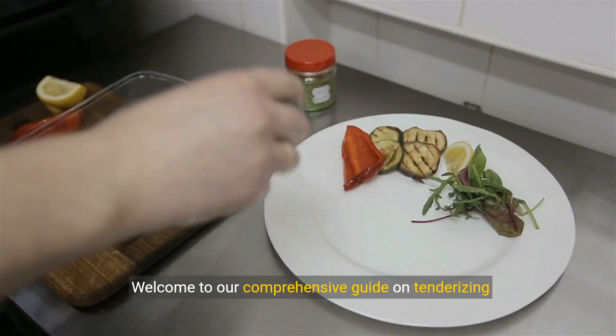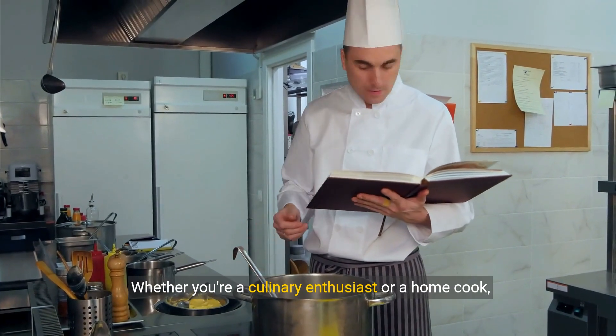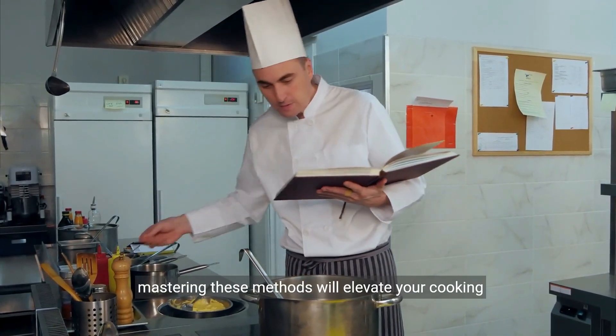Welcome to our comprehensive guide on tenderizing sirloin tip steak. Whether you're a culinary enthusiast or a home cook, mastering these methods will elevate your cooking game.